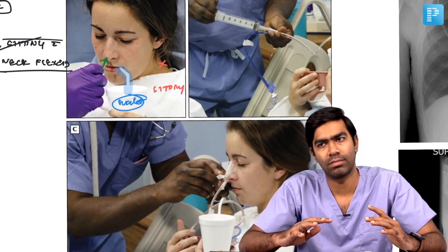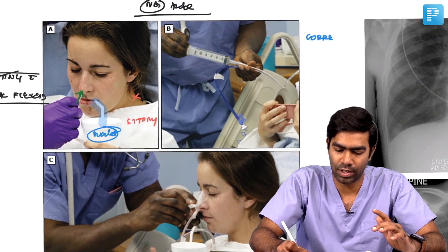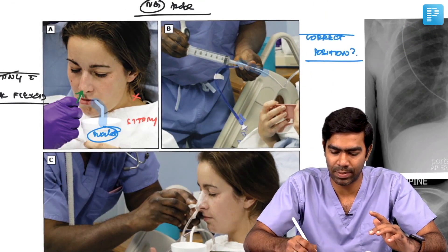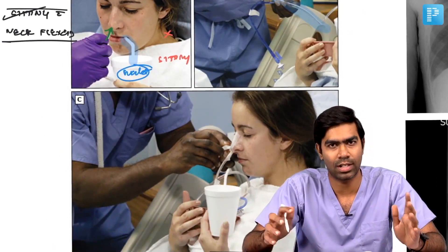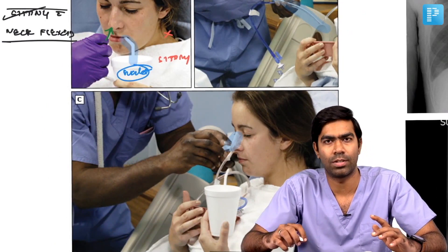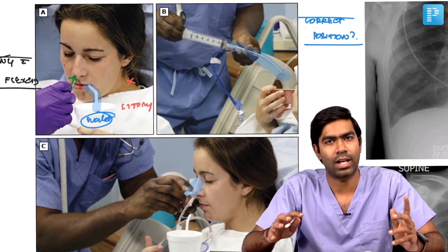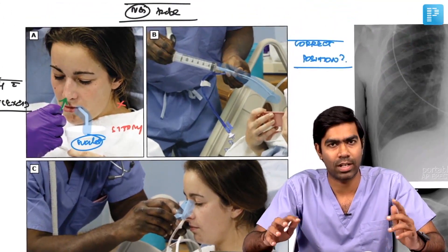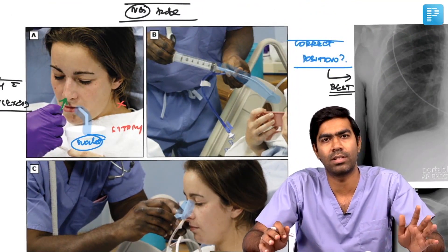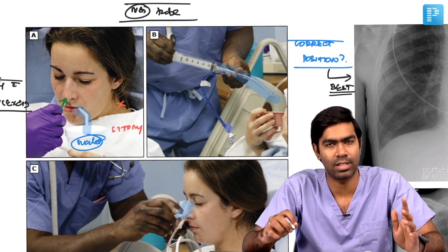Once you have inserted the nasogastric tube, how will you confirm it is in the correct position? He is sealing the nasogastric tube in position here. To check for correct position, remember: the best method is always the chest x-ray. There is no doubt about that. If asked the best investigation or best method to confirm the right position of the nasogastric tube, the answer is chest x-ray only.